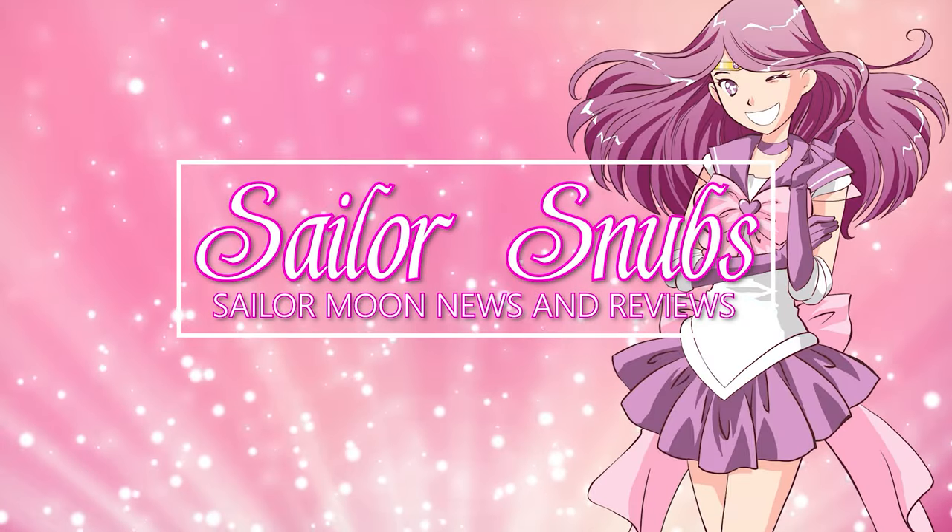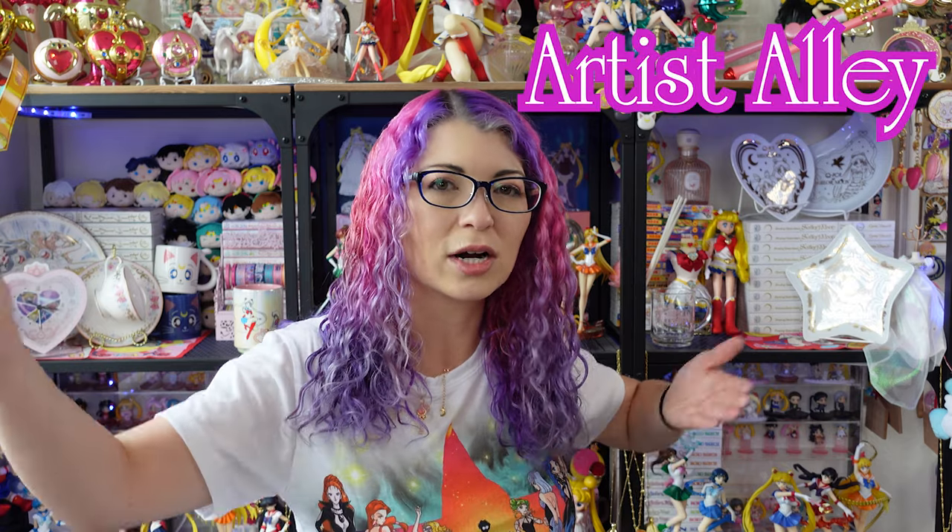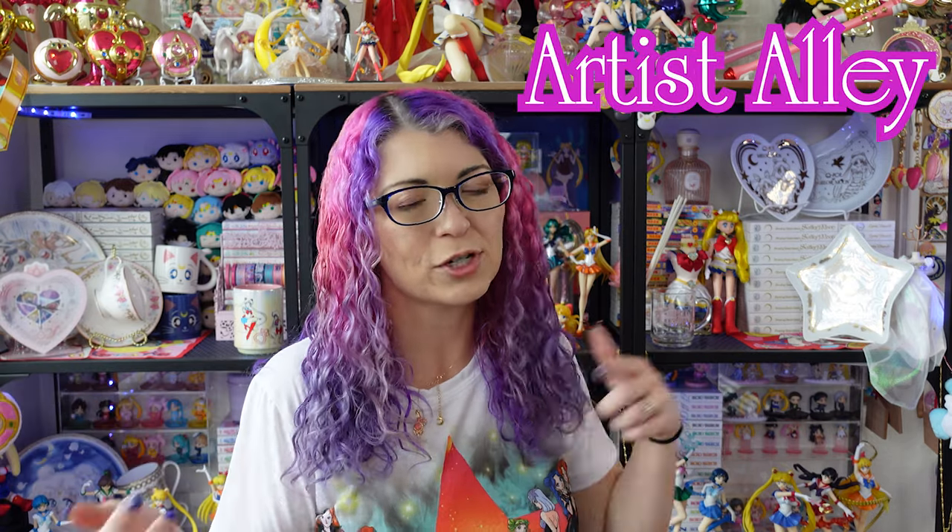Hey, what's up Sailor Cinchy? I'm Sailor Snubs. Welcome to my YouTube channel all about Sailor Moon news, merch reviews, and how-tos. And today I have the second part of my Artist Alley. If you missed my first episode of Artist Alley, then definitely check it out because I shared a whole bunch of really awesome merchandise that you can get. Basically Artist Alley is my version of what you would usually find whenever you go to anime conventions.